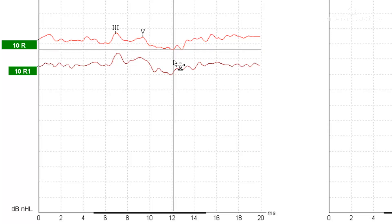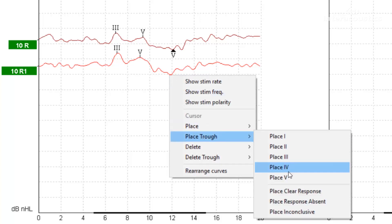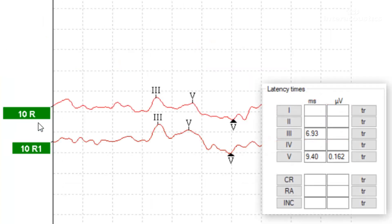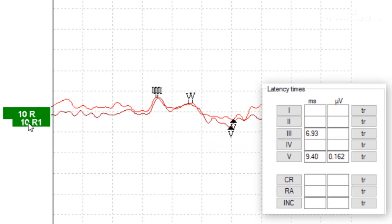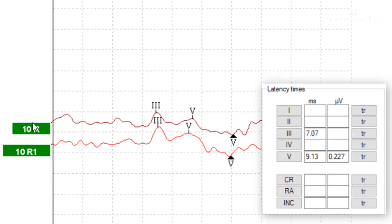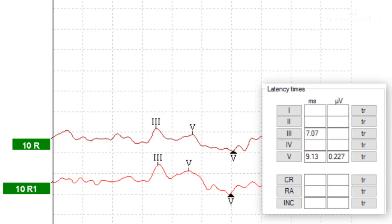We can place our SN10 or wave 5 trough there, and do the same with the other waveform — wave 3 there, wave 5 there, and our trough down here. As always we can go to the edit tab and have a look at some of the data. We're not expecting to see a latency shift here because we've done two waveforms at the same intensity level. Wave 5 is at 9.0, 9.40, and 9.13, and our wave 3s are 6.93 and 7.07. So we've got really nice repeatable latencies as well as that morphology, and we can also check our residual noise, FMP values, and the signal-to-noise ratio, which is nice and large in both cases.